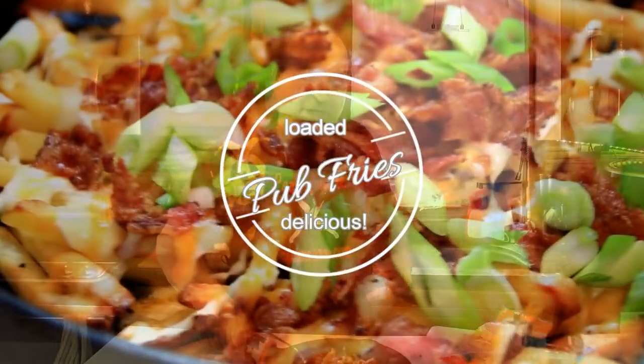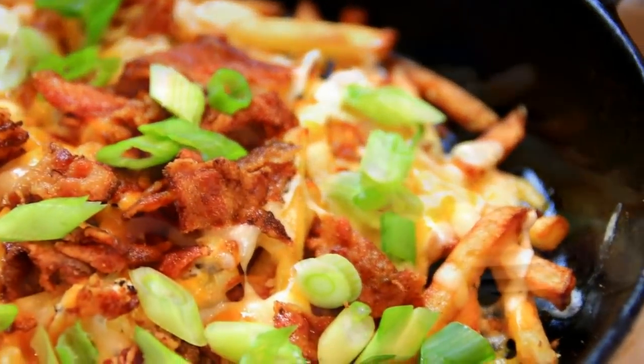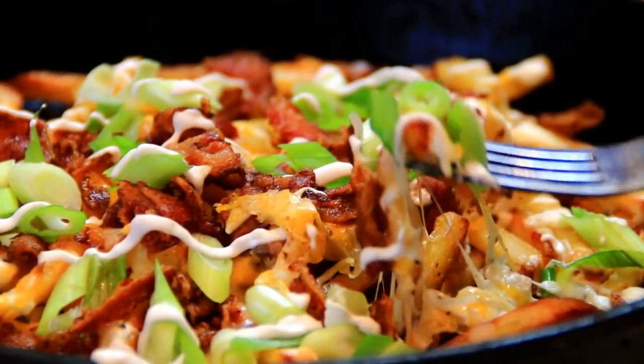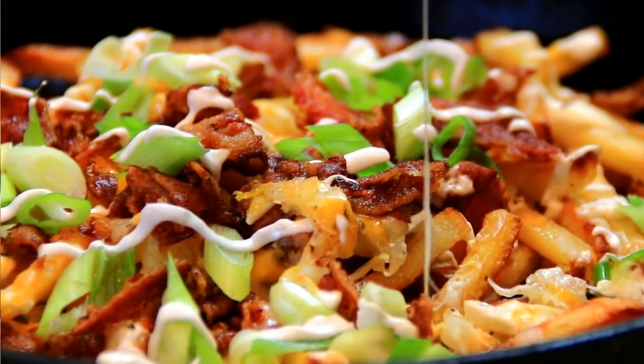Hey guys, how you doing? Dave here. Sometimes I like going to bars, sometimes I like going to pubs, or even staying at home. So I decided to make these at home — these loaded pub fries. They're absolutely delicious, lots of ingredients, but super. You're going to love them, so let me walk you through it.